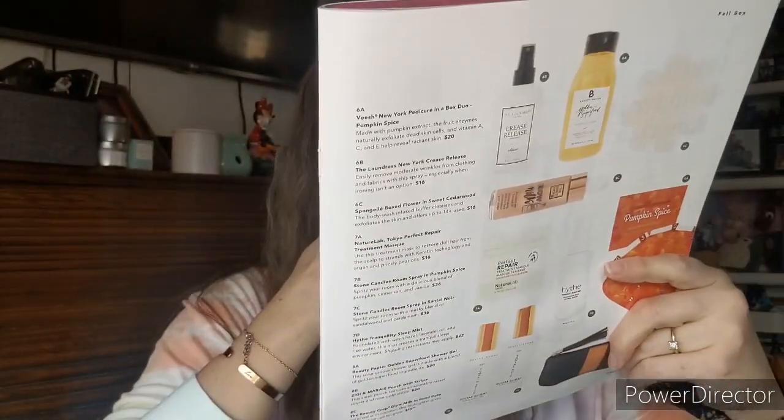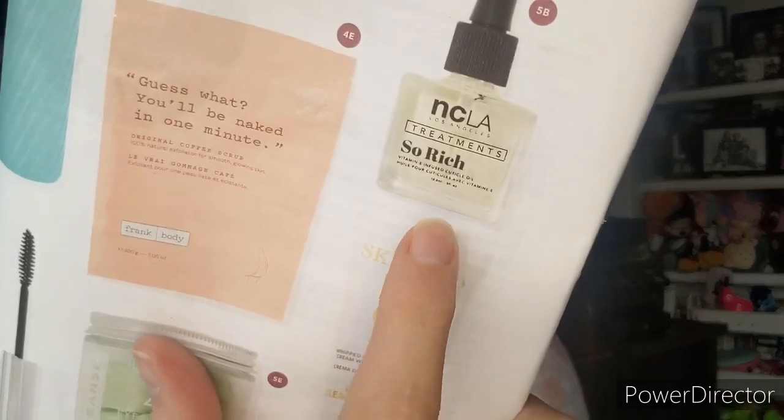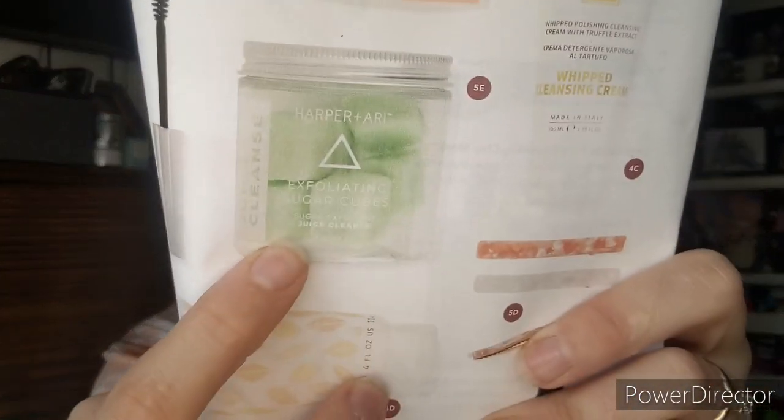Every member gets to pick certain things, and select members get additional options — you go online and choose from four or five products. The other options here were: the hip cutlery set, NCLA Rich Cuticle Oil, the 8Reasons Runway Clip Trio — I don't wear clips like that much — or the Harper and Ari Exfoliating Sugar Cubes, which I've gotten in a past box and liked, but I wanted to try something new.